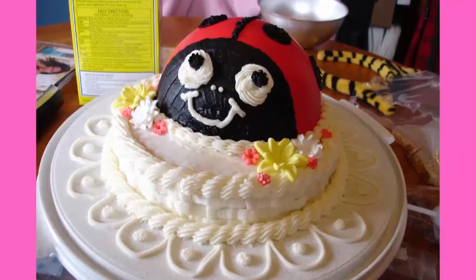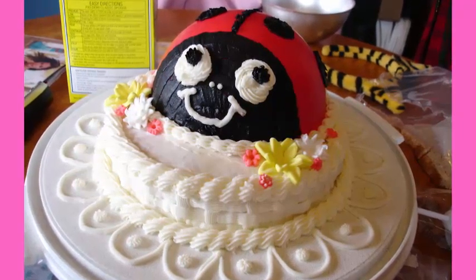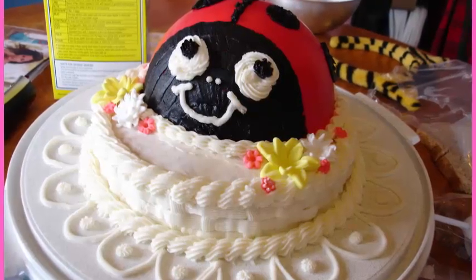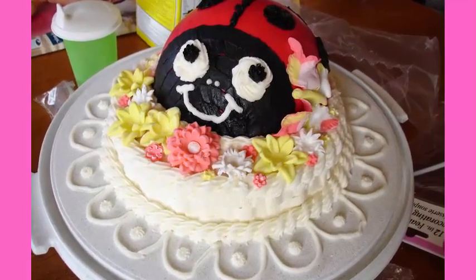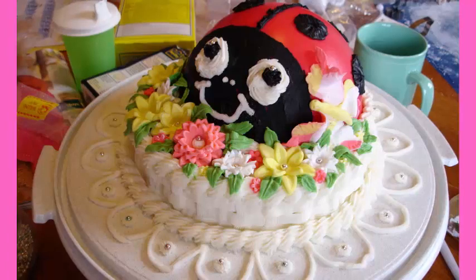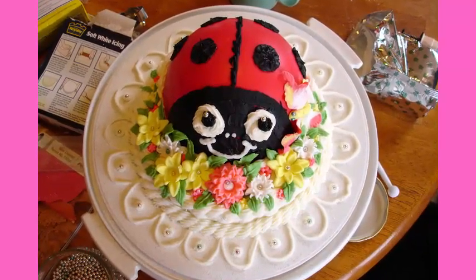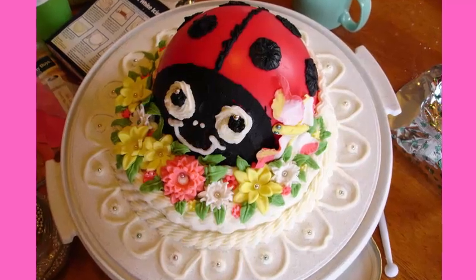It's a really simple ladybug birthday cake to do. Then just to dress it up I created flowers from homemade marshmallow fondant — I'll leave a link in the description to download the recipe. I had so much fun making these fondant flowers, and I'll leave a link to the tools I use as well. They make it so easy. Then I finished off the cake by putting little loops around the bottom with a little dot in each one to make the whole cake look like a flower that the ladybug was sitting on.